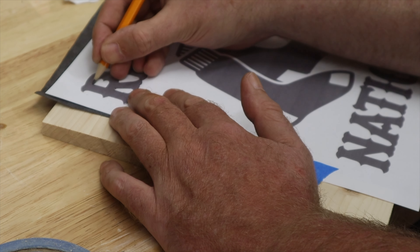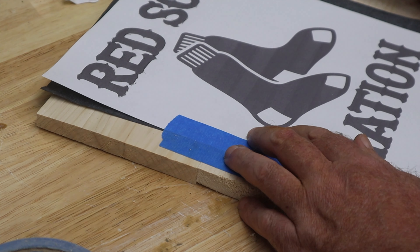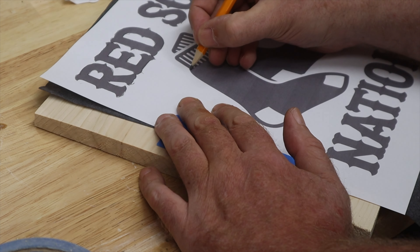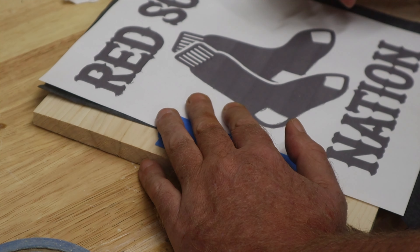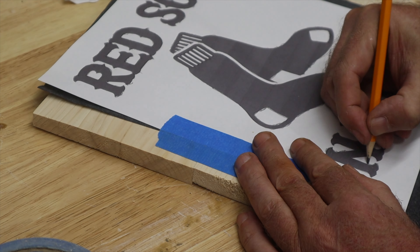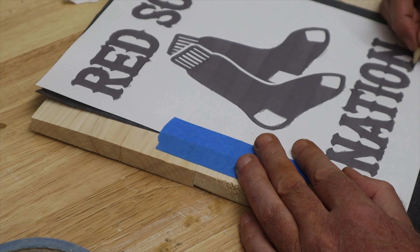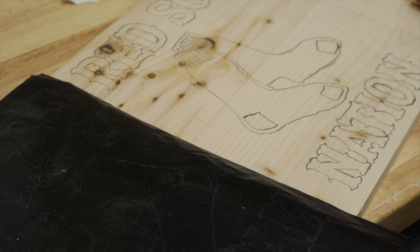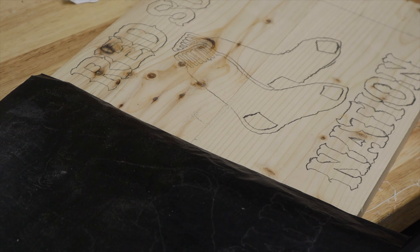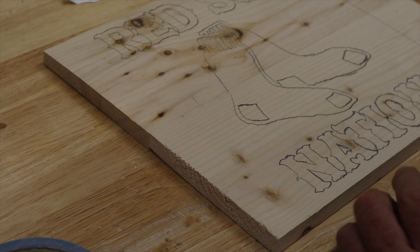Once you're done, if you're worried about whether it's going through or not, you lift up the paper. As you can see it went through — and I missed the middle of the R, so we fold it back down. That's why you tape it up, so it'll line right back up. Get the middle of the R done, pull back again and there you go. It doesn't have to be perfect but you want it pretty darn close. Not too bad — the grain makes it very difficult, so I'm hoping it doesn't get torn out when I use the router.